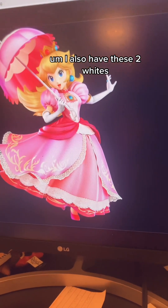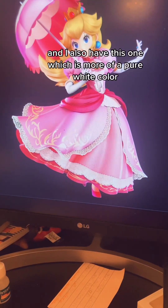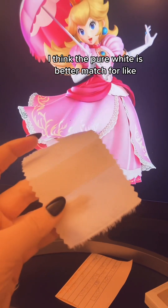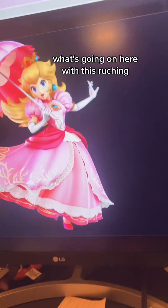I also have these two whites. I have this one which is kind of a ribbed off-white color, and I also have this one which is more of a pure white. I think the pure white is a better match for what's going on with this ruching.